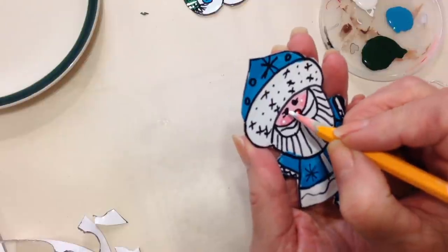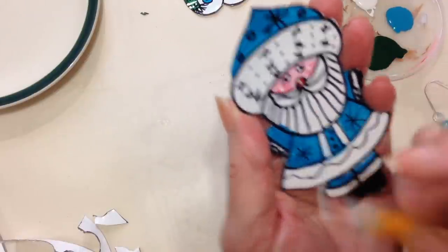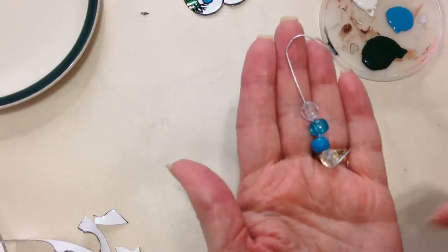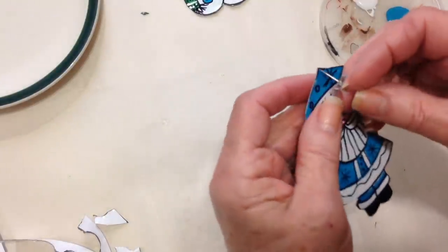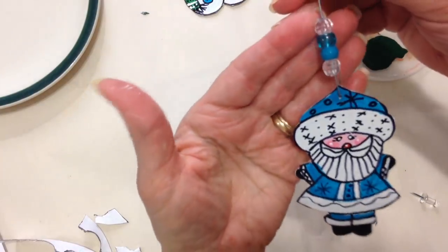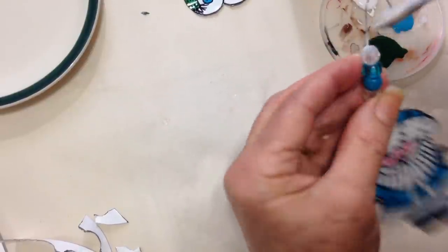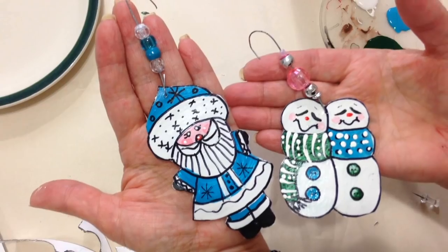With a pencil and white paint, I just put some little dots in his eyes, on his cheeks, and his nose. I threaded a few beads on an ornament hanger, and then I'm just going to take a map tack and puncture a hole past the ornament hanger through. Then I'll put a little bit of Mod Podge right in there to keep the bead from falling off. There you have it.